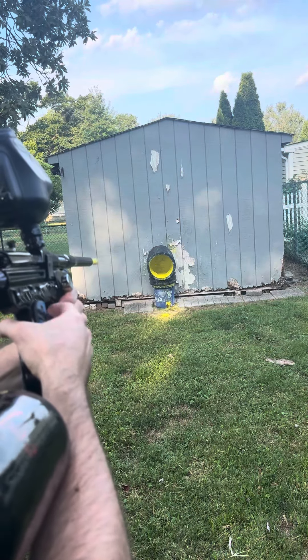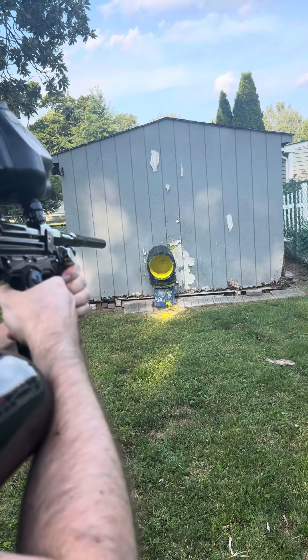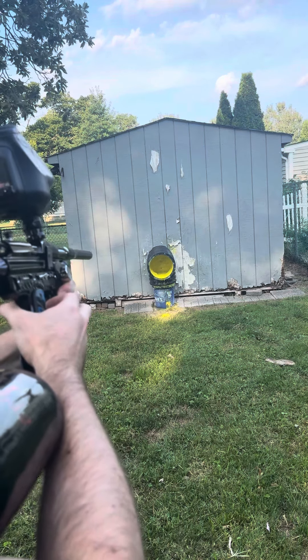Let's go! This thing is such a beast — it barely moves when you shoot it. Has the most satisfying feel. Come on, enjoy it brother!